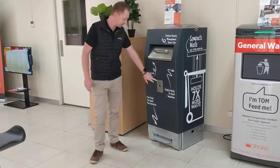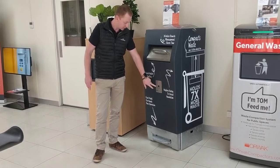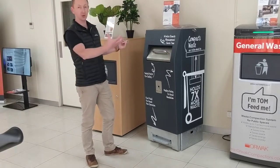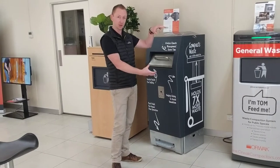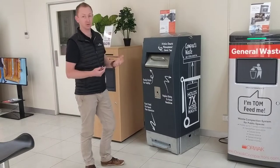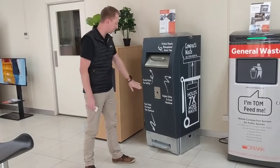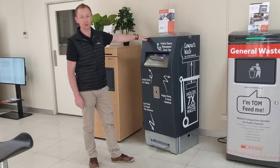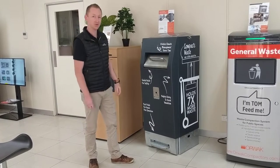On the front of the bin we have our ashtray, which is an upgrade option. It's in the door, so it's fully self-contained and it's not hanging off the side of the unit. You see a lot of bins out there where the ashtray hangs on the side, which becomes an interference to people walking past and can get a bit smelly. This has the butt plate all built in, and we can also provide a butt plate for the top of the unit.